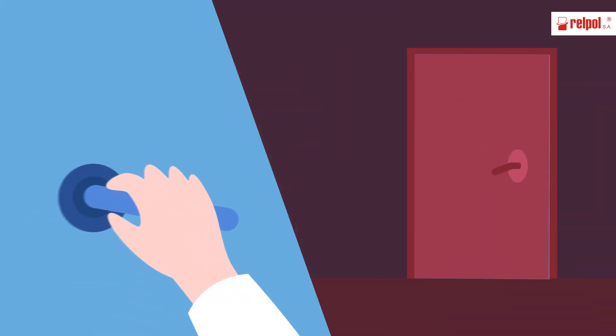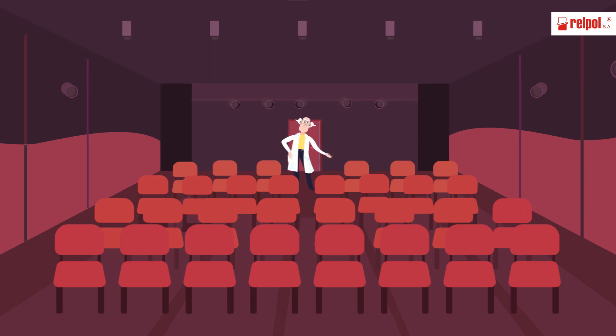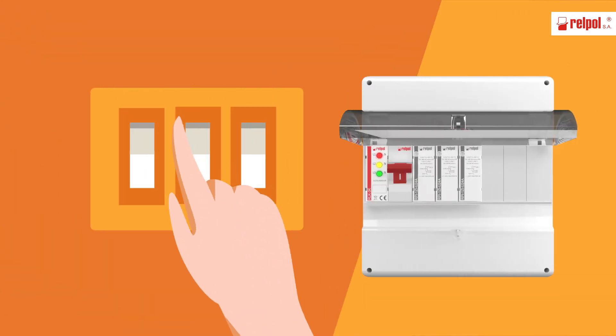Now, another task. A similar situation but with LED lighting. We're fixing RPI, starting it.